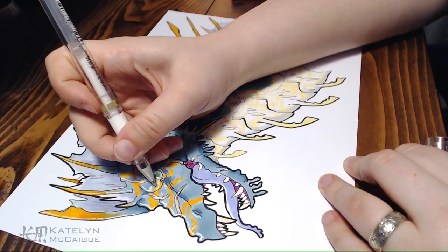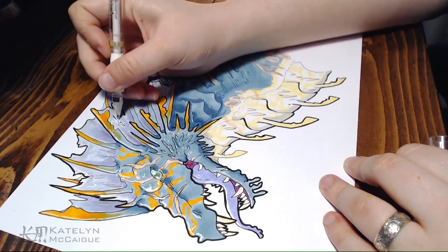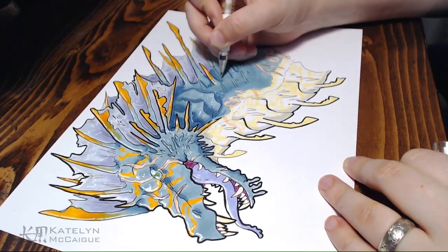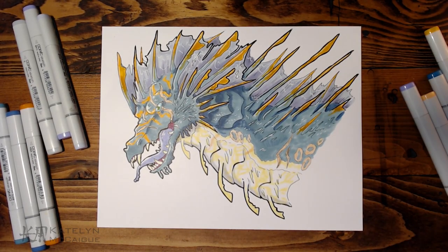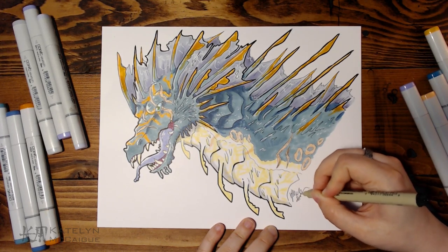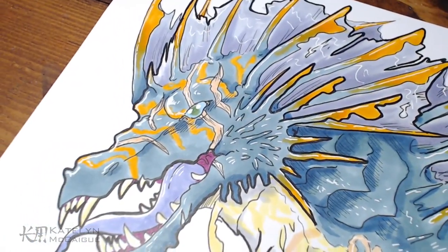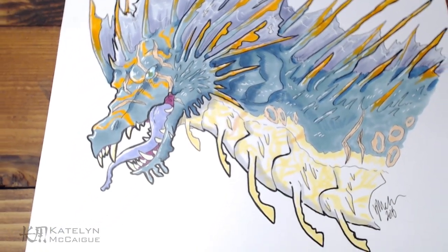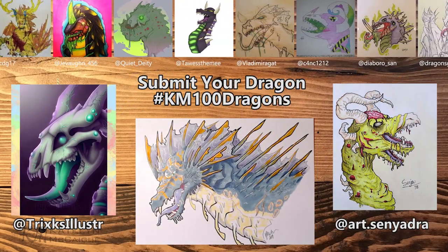We're getting close to the end, and I want to remind everyone that with the hundred dragon challenge we're doing a community challenge as well. If you want to take on this challenge and do your own interpretation of the battle-scarred sea dragon, you can! You don't need to redraw mine — take the prompt 'battle-scarred sea dragon' and make your own dragon based off that. To potentially be featured in next week's episode, you can post it under the hashtag km100dragons on Twitter or Instagram.